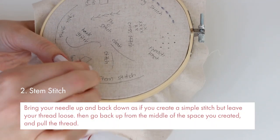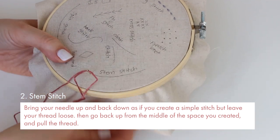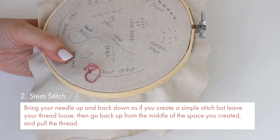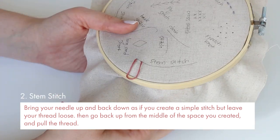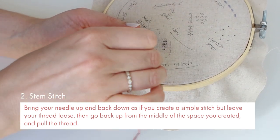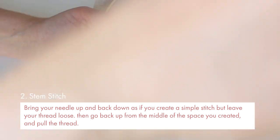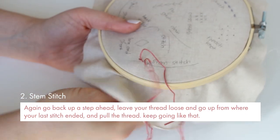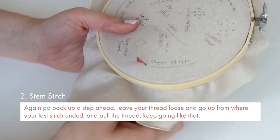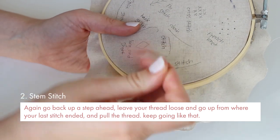Next up we have stem stitch. Bring your needle up and then back down as if you create a simple stitch but leave your thread loose. Then go back up from the middle of the space you created and pull the thread. Again, go back up a step ahead, leave your thread loose and go up from where your last stitch ended and pull the thread. Keep going like that.